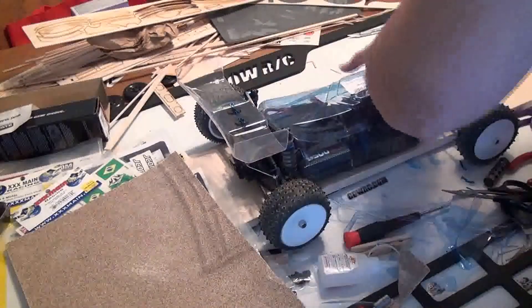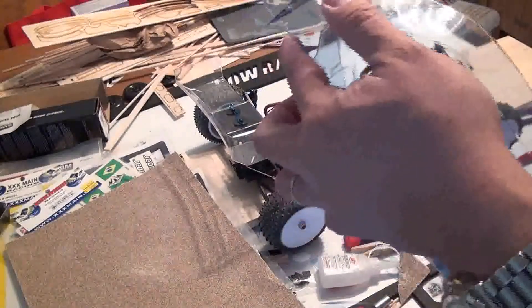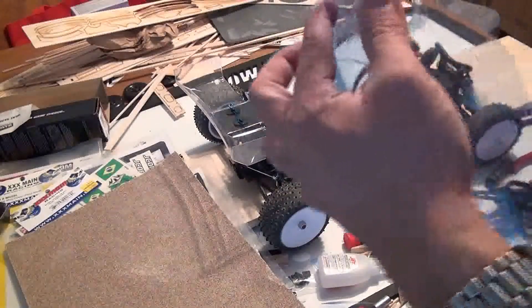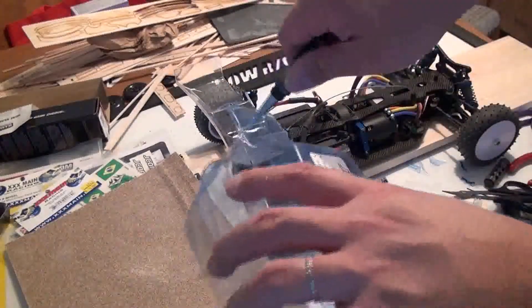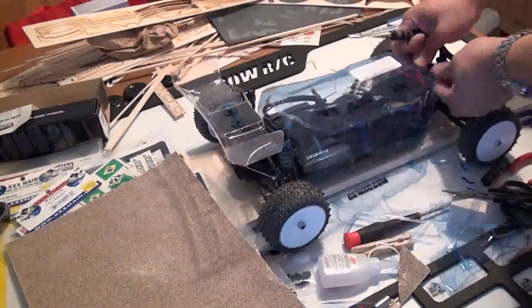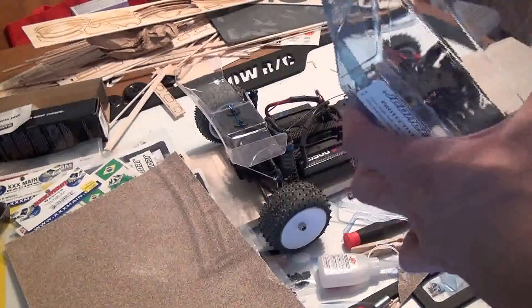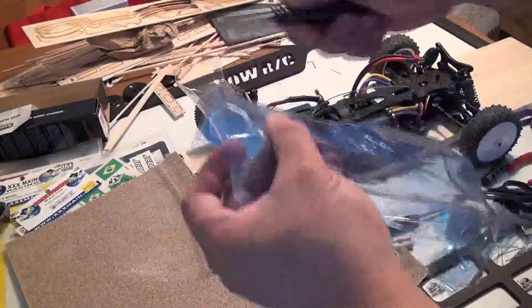I would highly recommend the reamer tool if you're going to paint like five RC car bodies, or if you have a fleet of RC cars and want to do this more often. The body reamer just creates a nicer, cleaner hole. Admittedly, it's kind of a leap of faith to get one, but once you do, you'd be thinking, 'Hey, why didn't I pick up one sooner?'